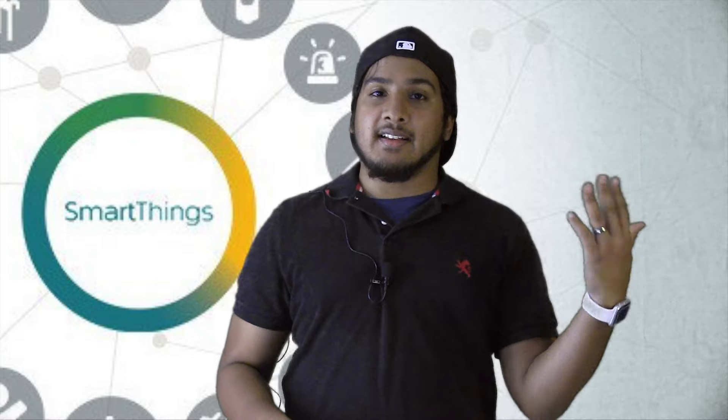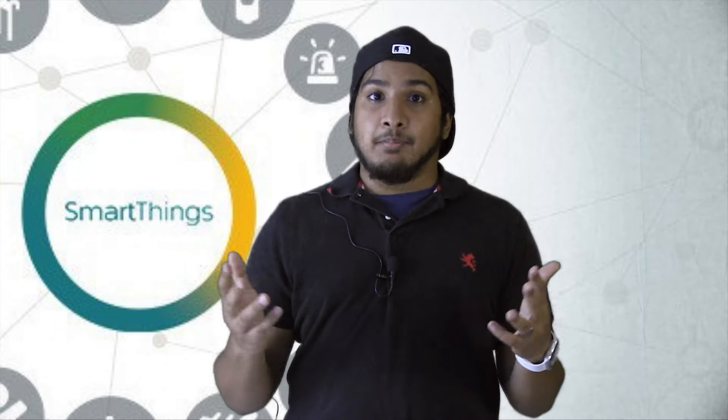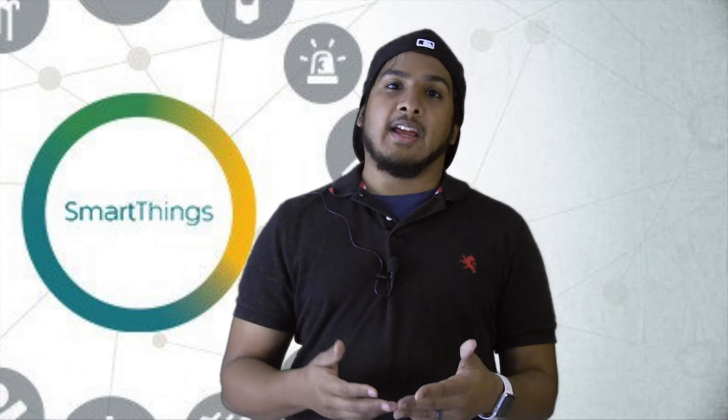The sensors that come with the SmartThings hub are completely garbage in my opinion. If you're looking for Z-Wave sensors, I would recommend Schlage. A lot of people swear by the Schlage Z-Wave sensors — not only are they built tough and the same price as SmartThings sensors, but they also support external connection.